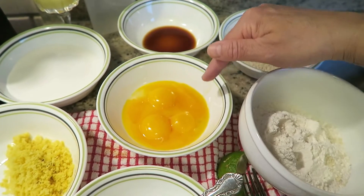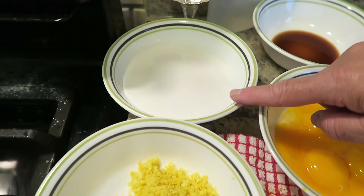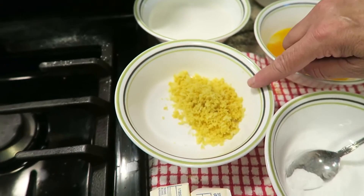Four eggs, separated. One and one-fourth cups of sugar. And this is the lemon zest — not orange zest, lemon zest.